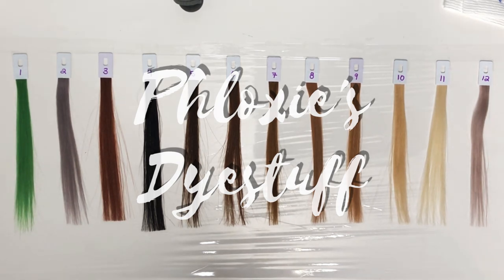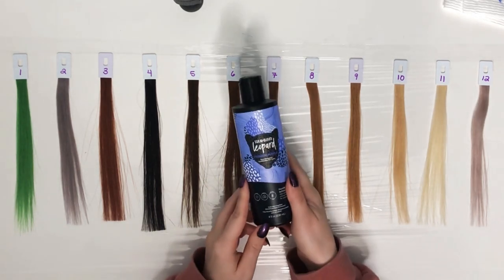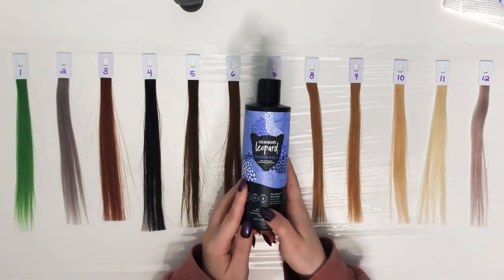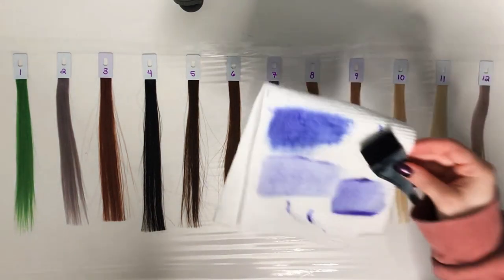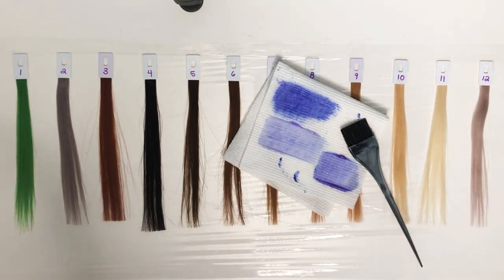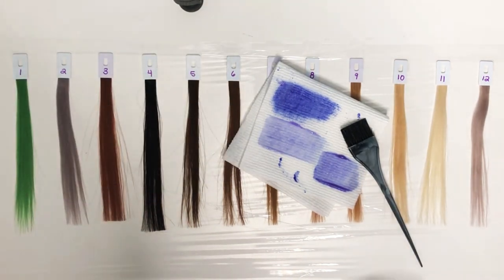Today we're going to be looking at Strawberry Leopard in the color Prismatic Purple. I'm very excited to see how this is going to turn out because on my swatches it's kind of blue, but my diluted one looks quite purple. So this will be fun.